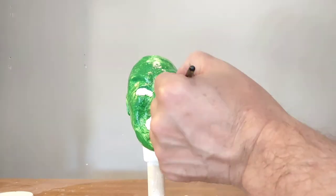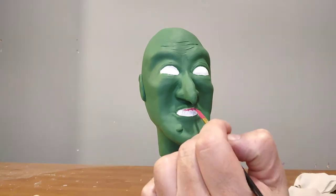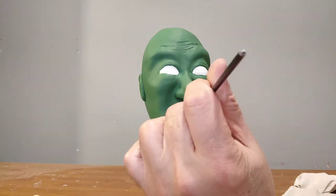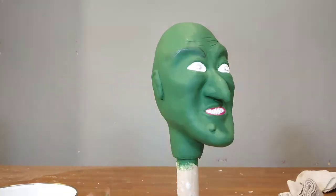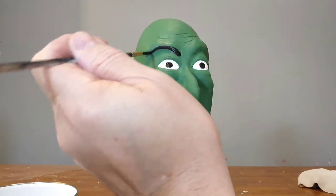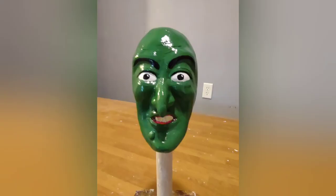I start the final paint job with real green, then decided to do kelly green on top of that, applying about four coats altogether. I then paint in the details — the eyes and the mouth. When I'm all finished with the painting, I put on a couple coats of clear coat.